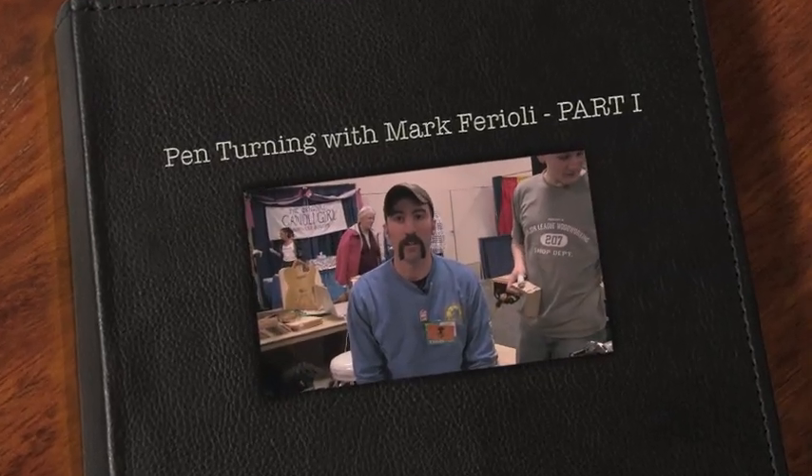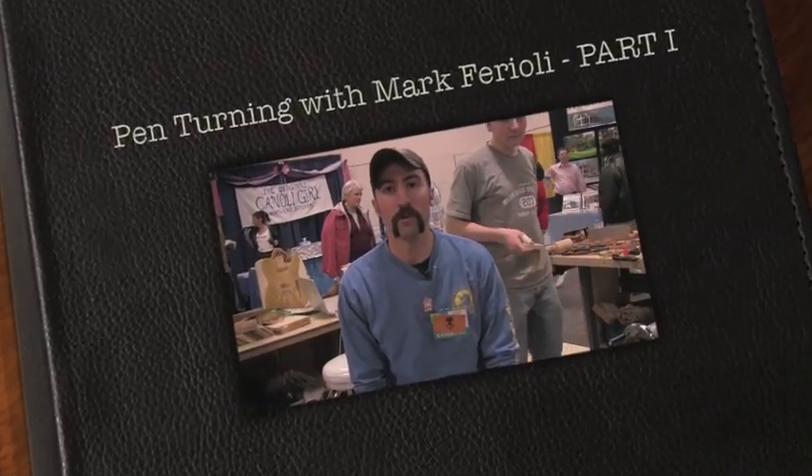How are you doing today? My name is Mark Ferrioli. I'm a student at the North Bennett Street School. I'm here today doing a demonstration at the New England Home Show on turning pens.